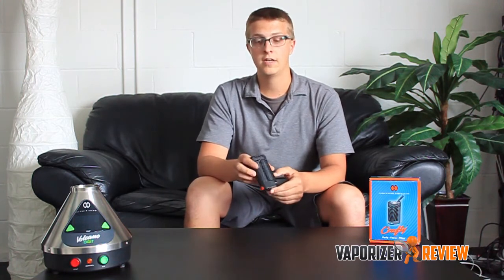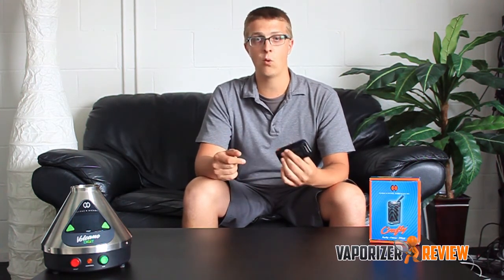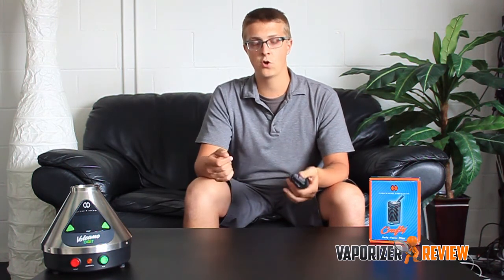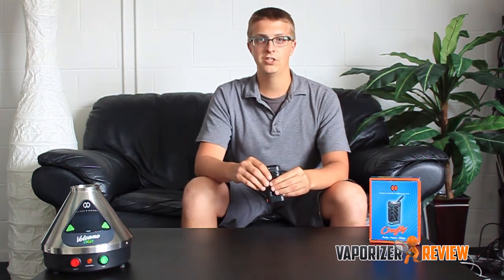In my personal opinion, if someone wants the best portable vaporizer in terms of strictly vapor production, I suggest the Crafty — I think it's the one. Now, that being said, there are a lot of places you can go ahead and pick one up. Take a look at the links below and check out where I personally went and bought my Crafty. And as always, if you have any questions for me, leave them down in the comments below. Cheers, guys.